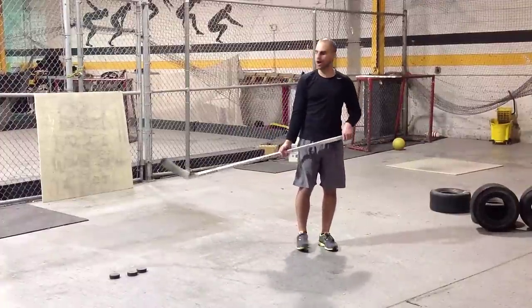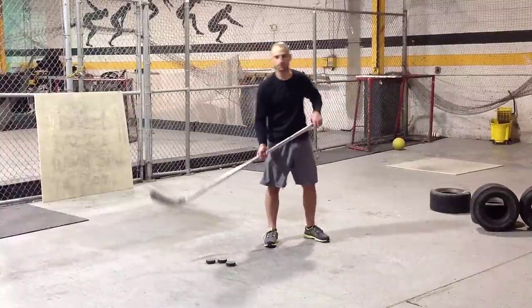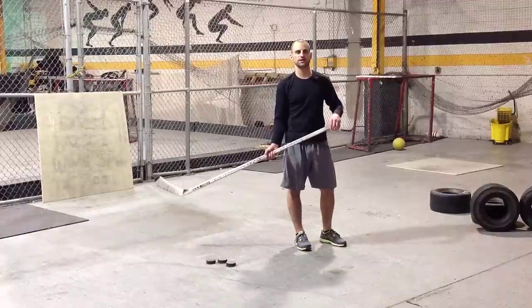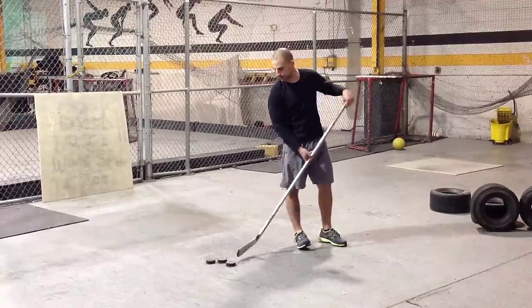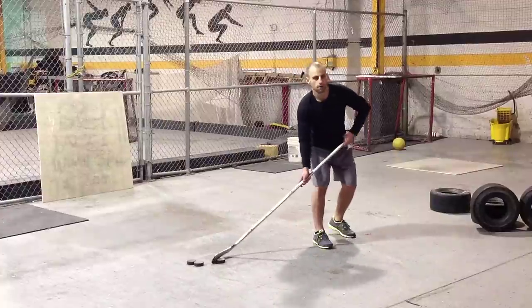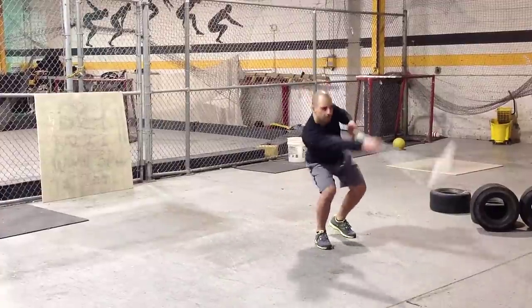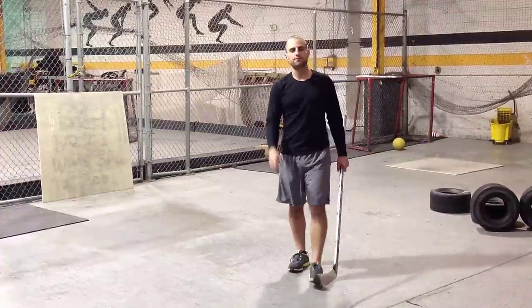Three shots with the weighted puck. Now I'm just going to do three shots with the regular puck. I'll feel myself be able to get a quicker release and more power behind my shot because I just shot those three weighted pucks. Three and three — I can repeat that process.